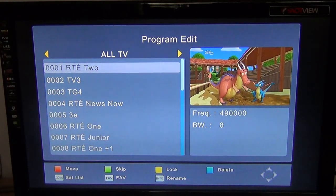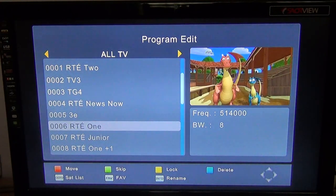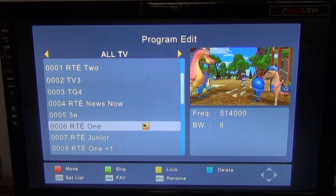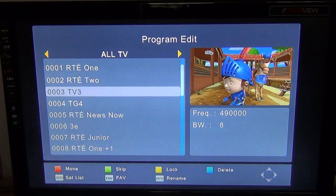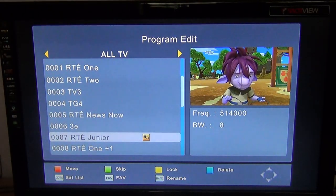Say for argument's sake I want to move RTE1 to the top of the list, which would seem fairly logical. All I have to do is arrow down to it, press the red button, arrow back up to the position I want, and press OK — and that moves it into position.